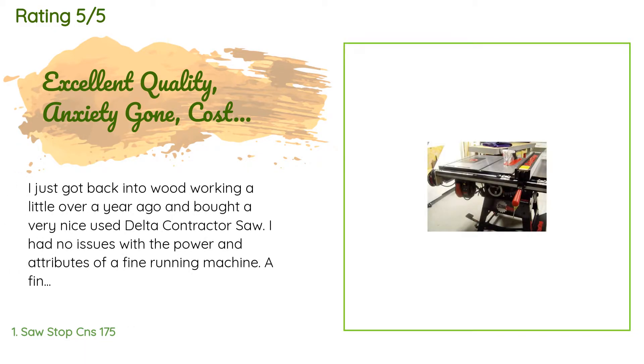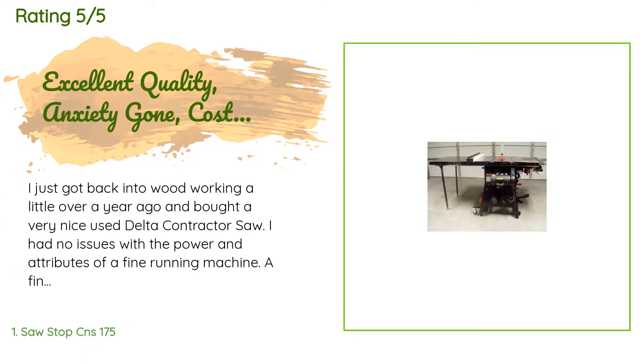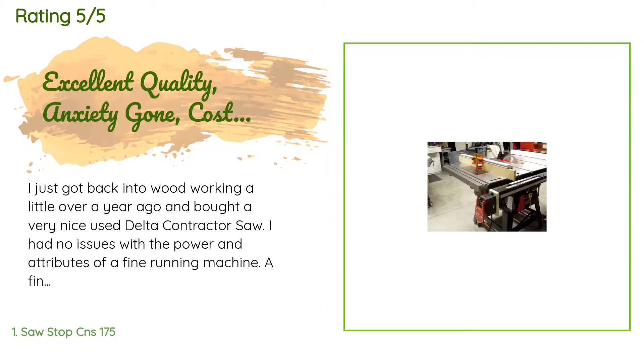The average rating of this product is 4.8 stars with more than 92 customer reviews. A customer said: I just got back into woodworking a little over a year ago and bought a very nice used Delta contractor saw. I had no issues with the power and attributes of that fine running machine.